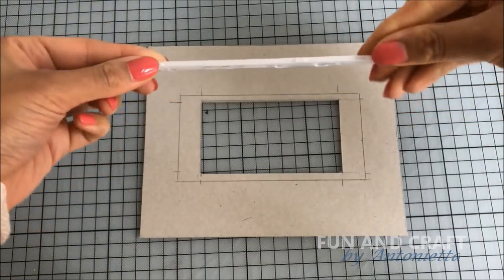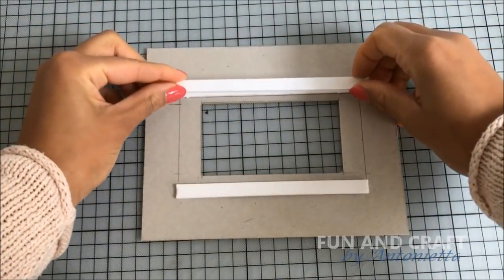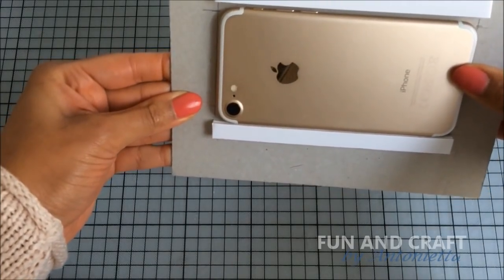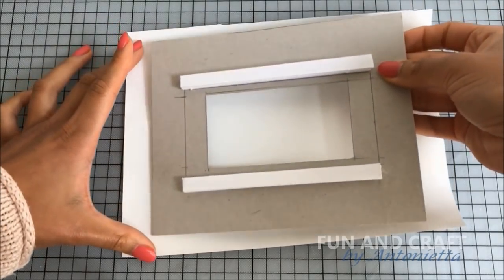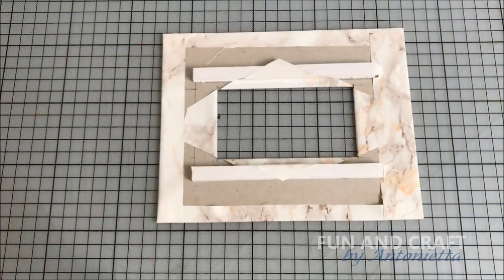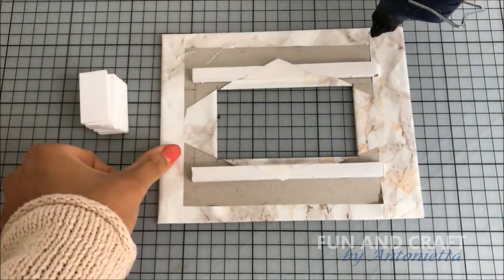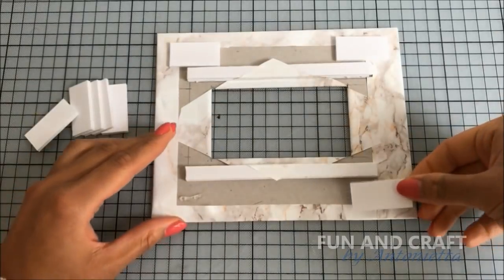Now glue one-centimeter-wide strips of foam board around the pencil lines. I had to add another layer because it has to be high enough for your phone to fit in. Cover the front of the wall in marble contact paper, or any other paper that you prefer. Cut out eight small pieces of foam board and glue them in the corners of the wall, leaving just enough space to fit fairy lights around the edges.